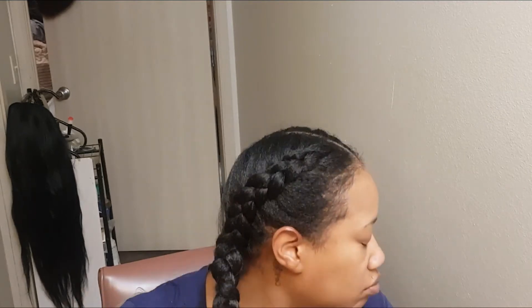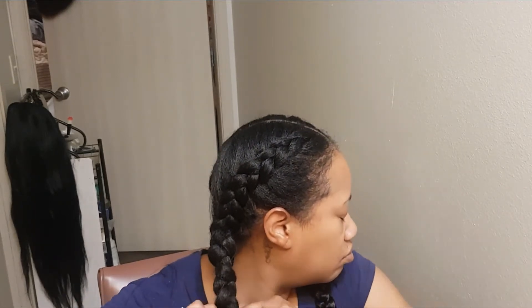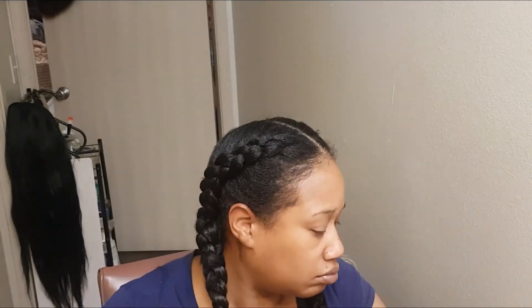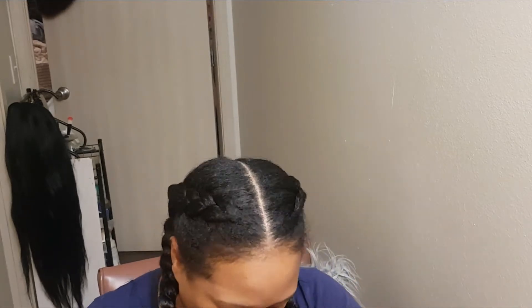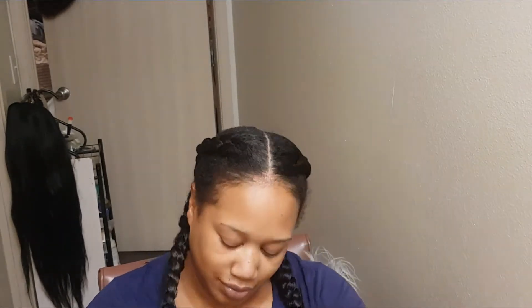As I'm looking back through the footage now, I can see how loose the braid is. It could have definitely been tighter, but give your girl a little credit — I'm doing this all by myself!